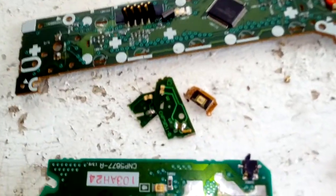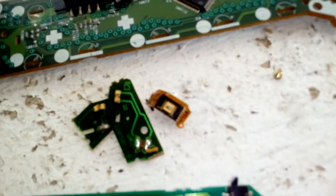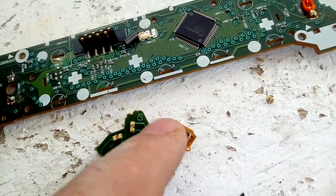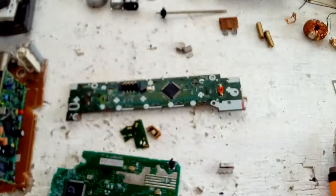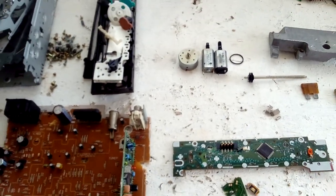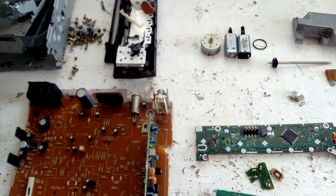This one inside the pickup assembly — the laser assembly — it's a beautiful IC, all gold plated around it. That's it for today guys. Thank you for watching. Please subscribe if you want, leave a comment, and this is how to disassemble a CD player from a car radio. Bye and thank you for watching.